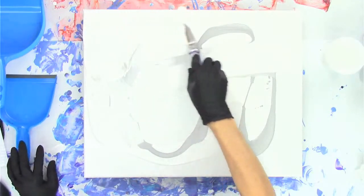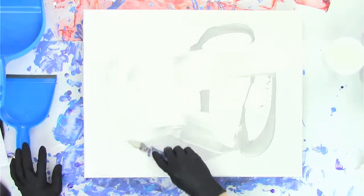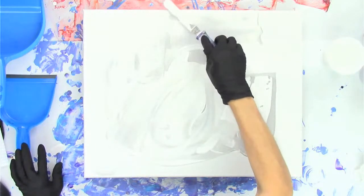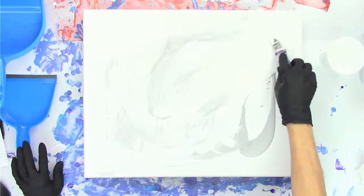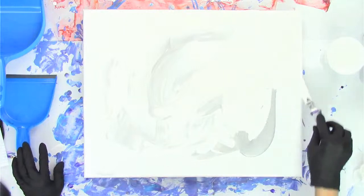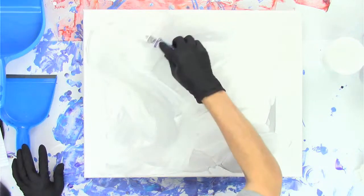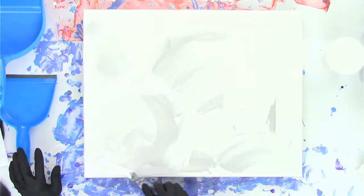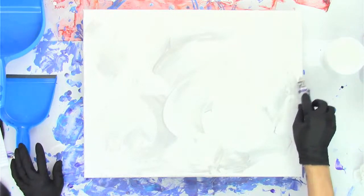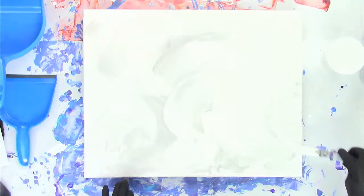This is my standard formula — it's five parts Floetrol, three parts paint, and water if I need it, which I normally do with the silver and the gold but not so much with the white and black, because those are the Artist's Loft flow acrylic. I just want to get a very random, abstract, kind of interesting base coat here instead of a solid color. I think this will be a little more interesting.